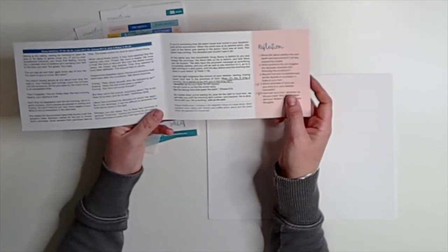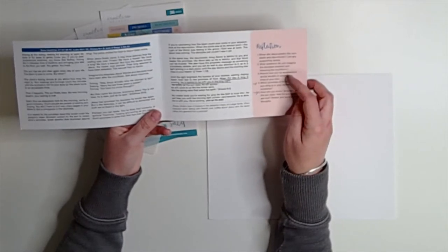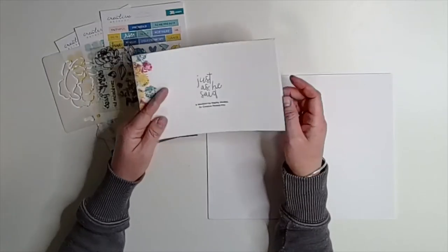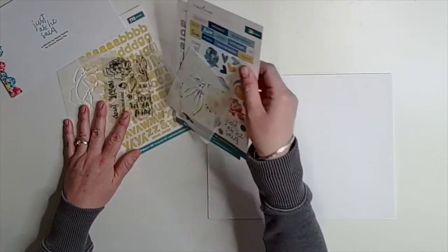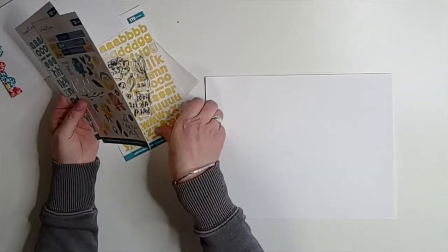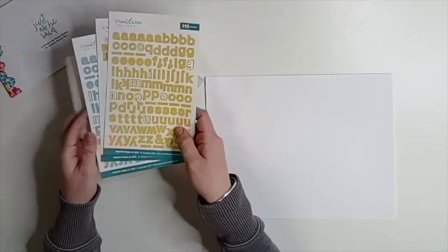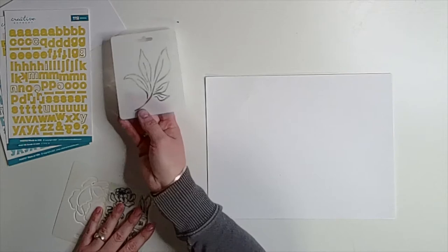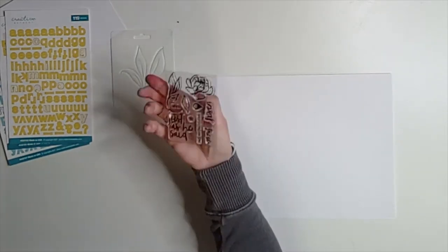I really dove into a couple of the reflection questions here, specifically looking at ups and downs, doubts, and things that you can be certain of. I came to this idea that without the sunset there can't be a sunrise, and without the Son dying, he couldn't rise. So I knew I just wanted to do some creating that would let me meditate on this.